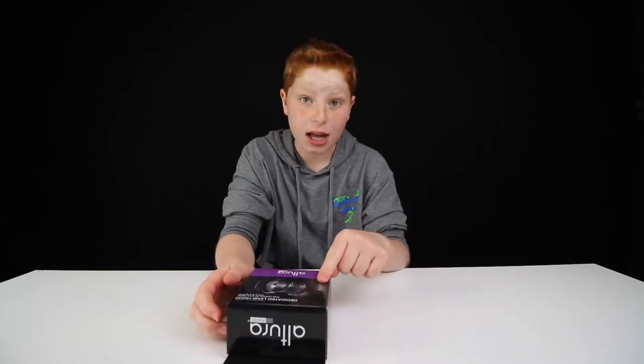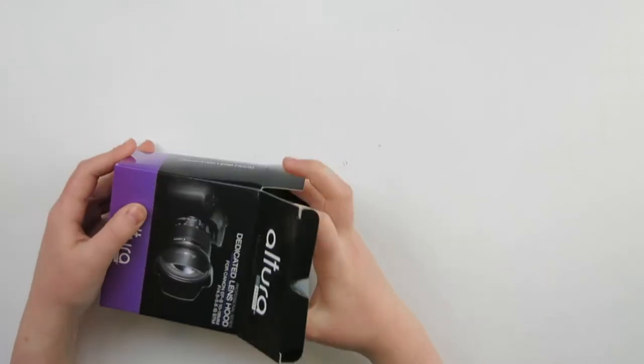I believe this was like $7 or $12 — I'll have the link down in the description. So let's open this up. Basically, it will protect your lens from lens flare and all of that. But it also will protect the lens itself, because if it hits the ground or anything like that, it'll protect it.